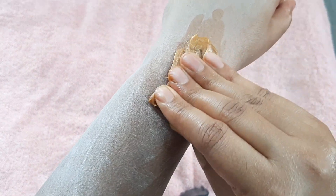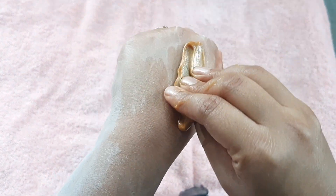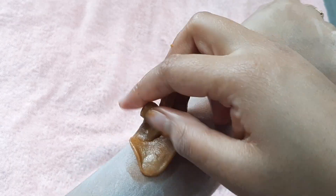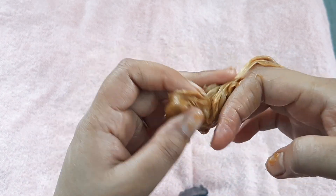Sugar waxing is one of the most skin-friendly ways of hair removal because it is very gentle on your skin. It not only removes the hair but also exfoliates your skin. It removes suntan and also eliminates dryness from your skin, which you will get a glimpse of at the end of the video.